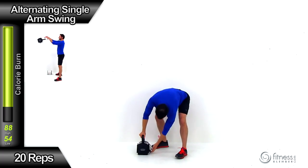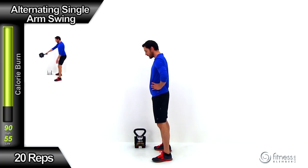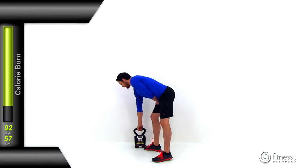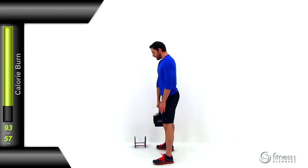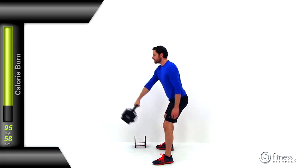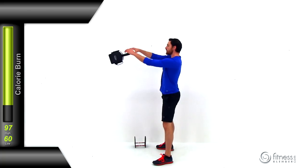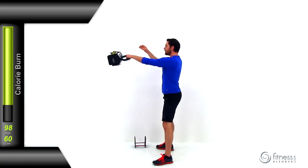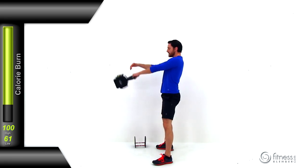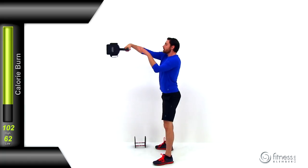Moving to the alternating single arm swing. Select a weight — remember we're doing this with one arm at a time, so you'll want a little bit less than you used for the full swing. When you get it up to about chest height, that's when you switch those hands. Bring it down with the opposite hand and right back up, switching back to the original hand. Keep this motion nice and clean, under control at all times. Because you're using a kettlebell only on one side, it's going to want to rotate your shoulders — try to keep those shoulders as parallel to the ground as possible.